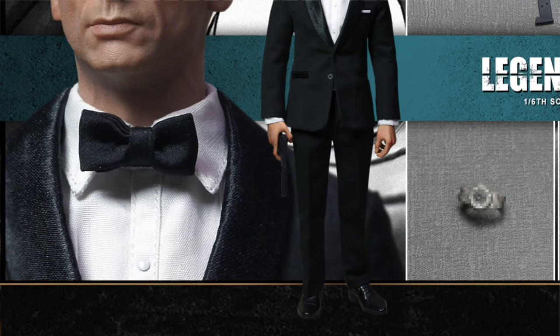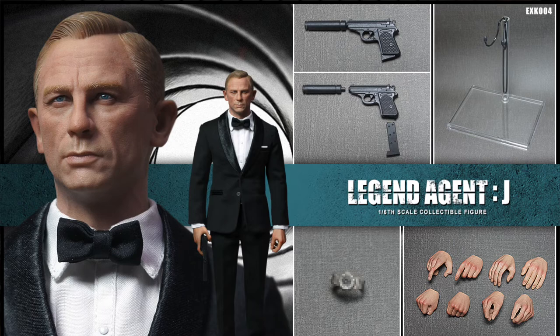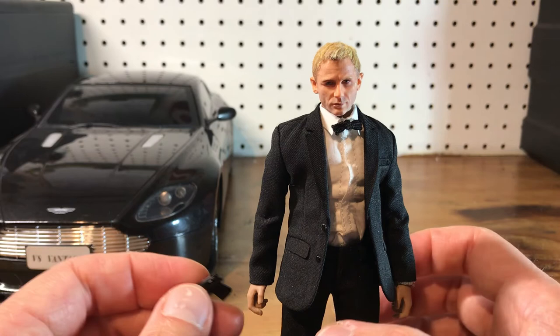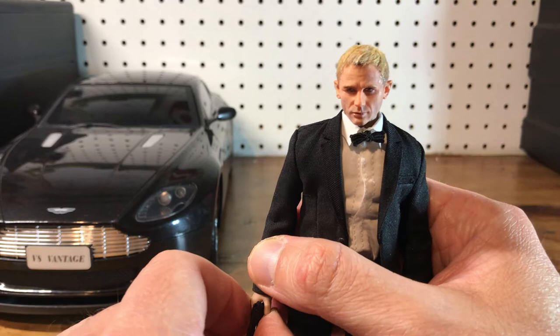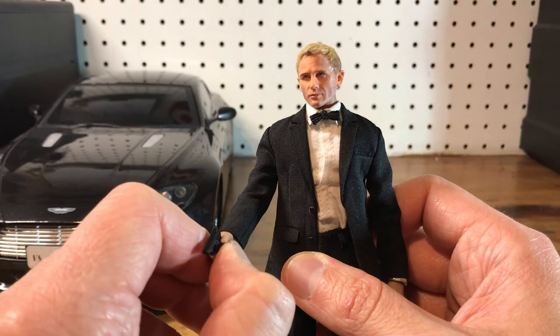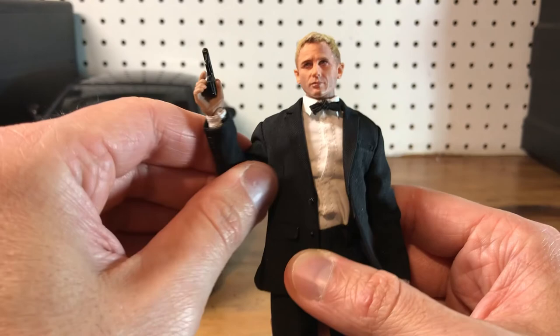I bought the 11 Studios Mafex-scale Bond head sculpt — it's just absolutely fantastic, it's the best Bond sculpt in any scale. They did one for sixth scale as well, and thankfully they did a run on a tiny one. So I have that, which you can see in my YouTube short where he's sitting on the silver Mercedes that kind of looks like an Aston Martin DB5. He came with a Walther, and I used that Walther, because I already had one from my DID Corporation No Time to Die Bond.